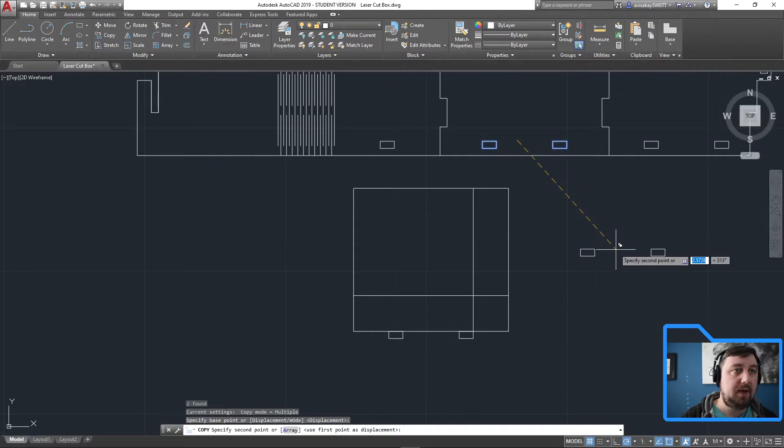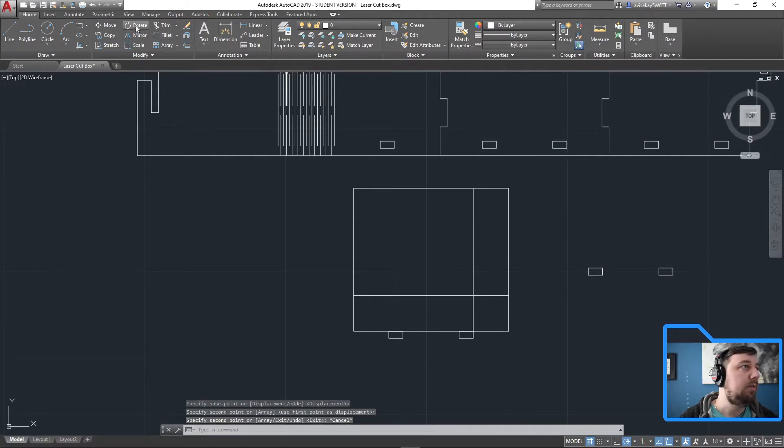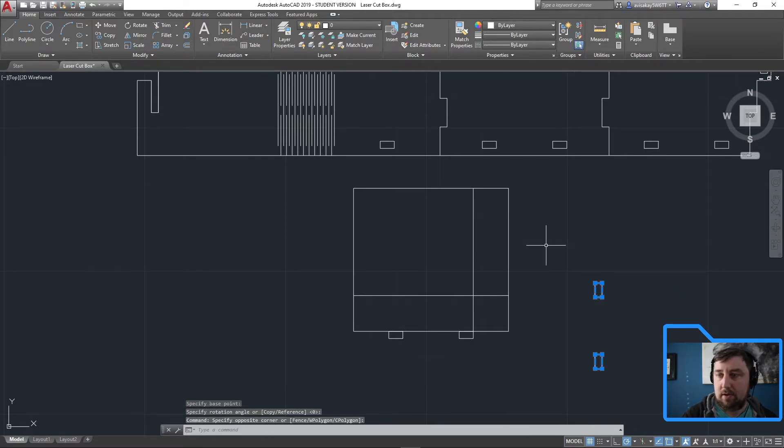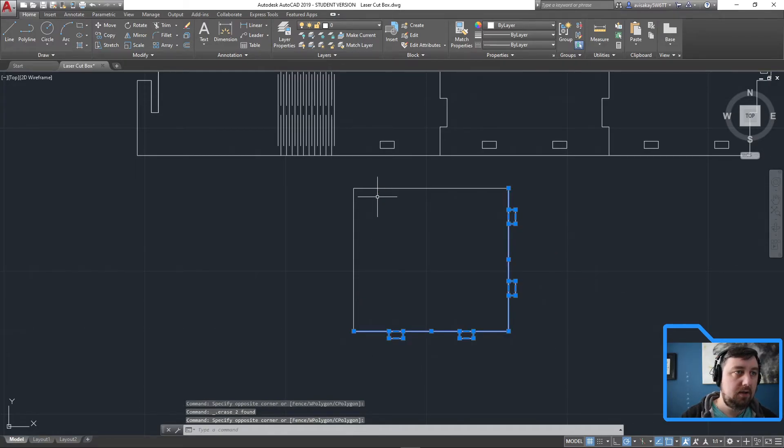Now rotate: highlight, rotate, base point doesn't matter, snap — 90 degrees. Highlight, move, enter. Base point is this one, move it to there — beautiful. Now trim to get rid of the insides. You have to click twice because we also have the rectangle.